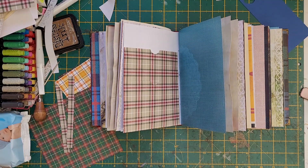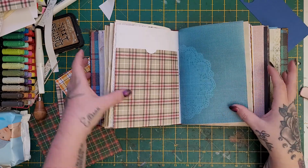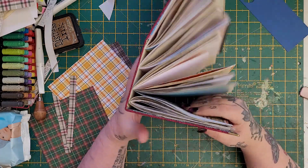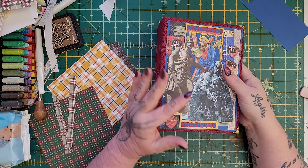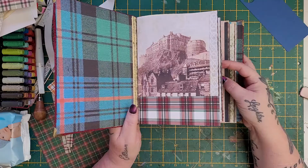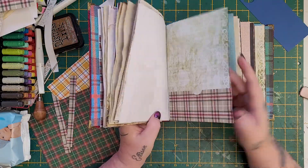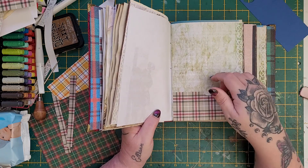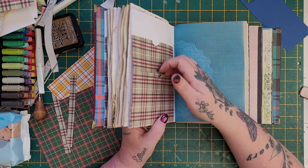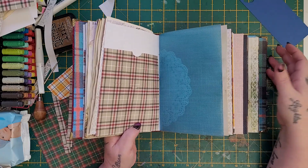Hi everyone, I thought I'd pop on and just do a really quick video because I'm making a journal — a Scottish journal. You can see it's just really in the bare bones stage. I've basically made the cover and I'm starting to put the pages together. I've made this wee pocket and I've never thought about it before — I was literally just putting these pockets together and thought I'd do a quick video.